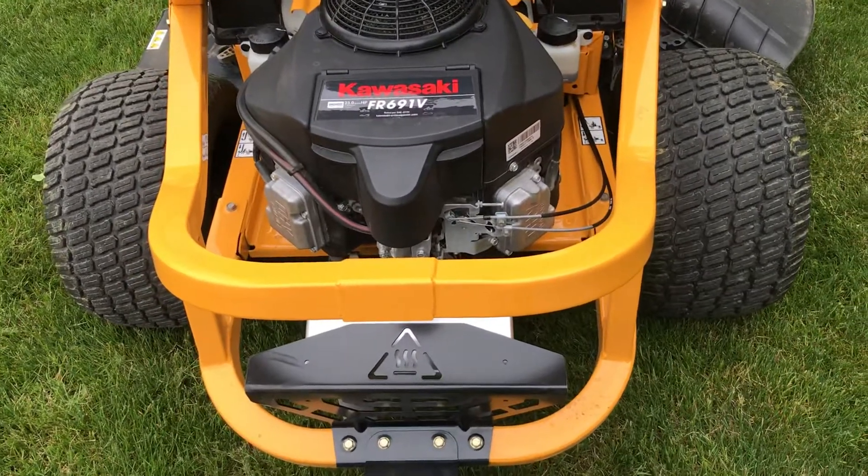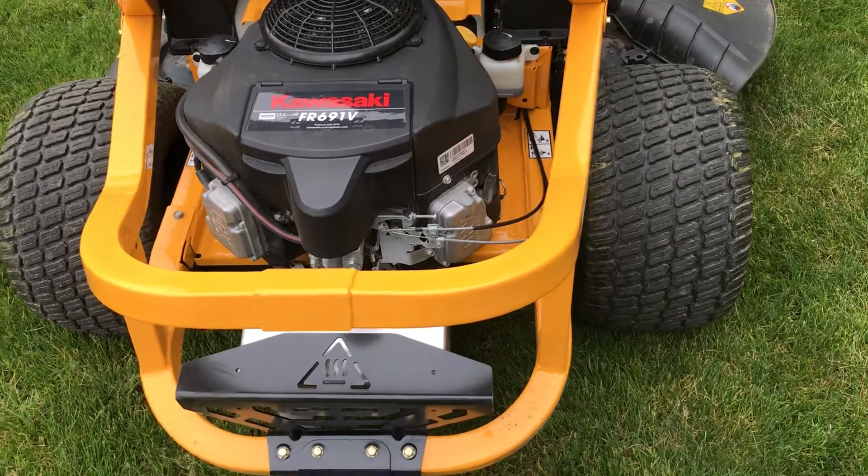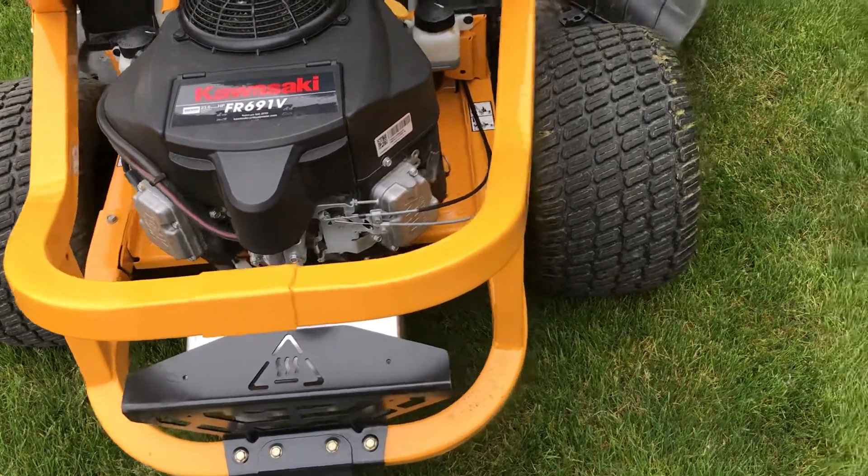I have a ZT2 54-inch with a Kawasaki motor in it. I bought this about two years ago, brand new, and it's only had 51 hours on it.